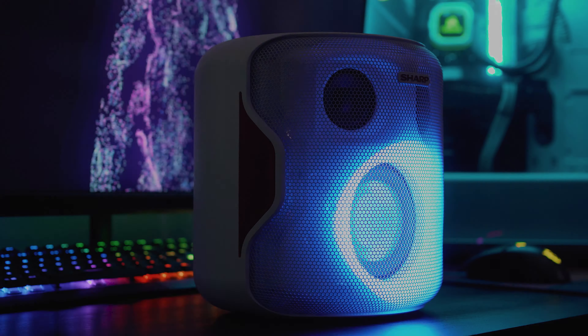Push the 3D bass mode past the mid volume point and you're going to be battling with a lot of distortion — I even experienced some minor rattling towards the rear of the speaker. The strange thing is you can't mix the two together and have the added soundstage with the extra bass. There are only three modes, not four, which is a little mind-blowing as to why Sharp decided to make that decision.